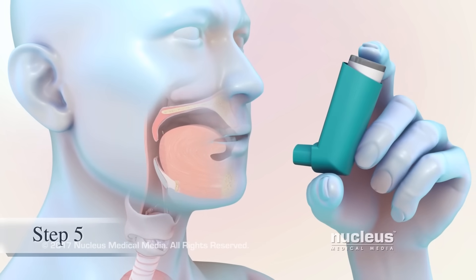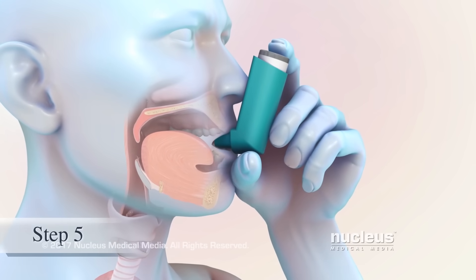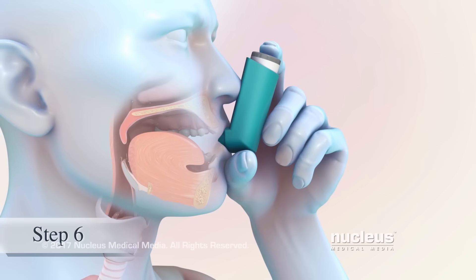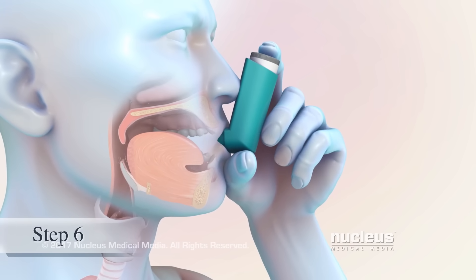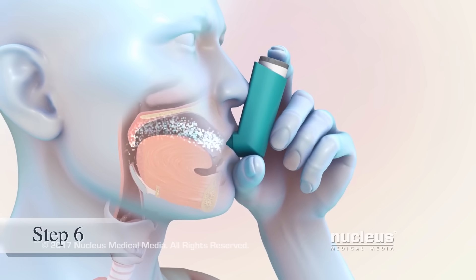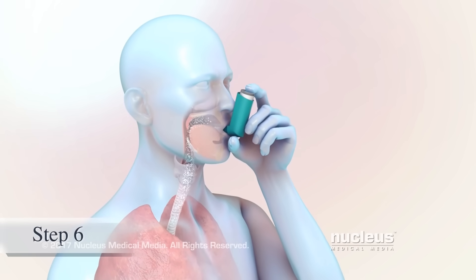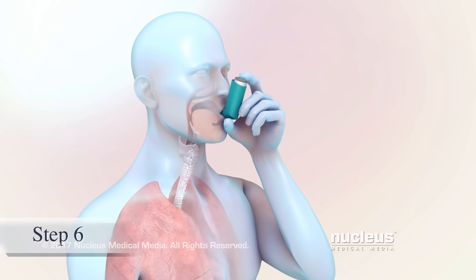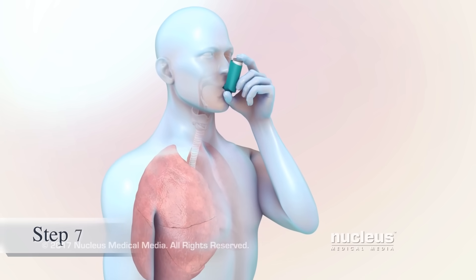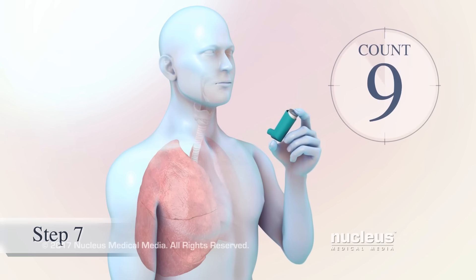After shaking the inhaler, put the mouthpiece in your mouth and close your lips around it to form a tight seal. As you breathe in through your mouth, press down firmly on the top of your inhaler to release one puff of medicine. Keep breathing in slowly through your mouth for three to five seconds until your lungs are completely full. It is recommended to hold your breath for approximately ten counts.